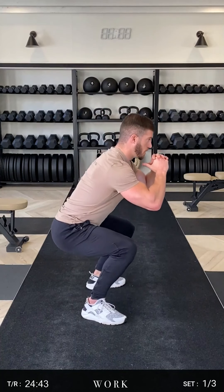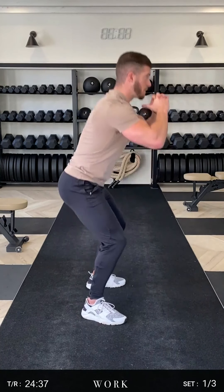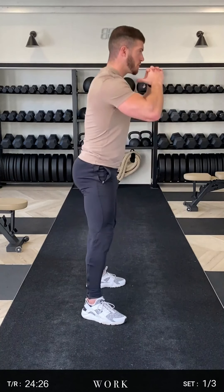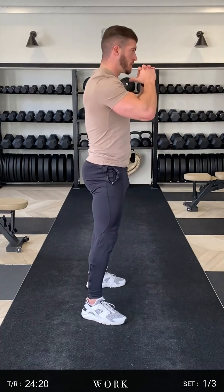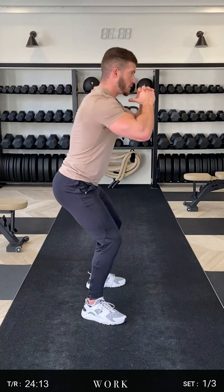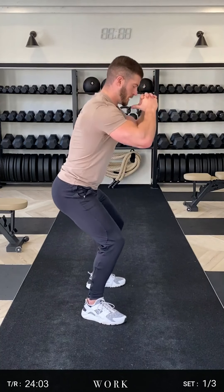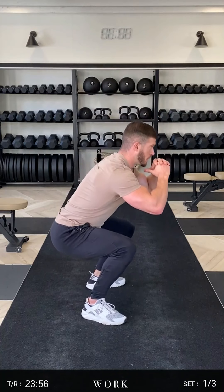We're going to count five seconds on the way down: four, three, two, one — explode up. Make sure the weight is in the heels. Control that movement on the way down, grab those hips back, still on the heels. Make sure those knees are tracking out around the toes — don't let them cave in. Drive back, hold, drive up. Last rep: hips back, over the heels.